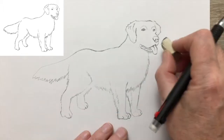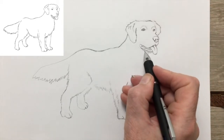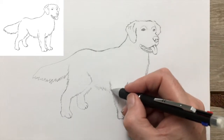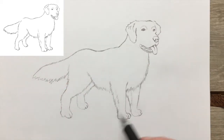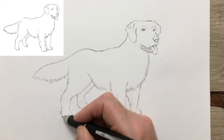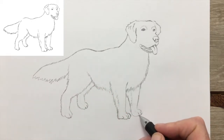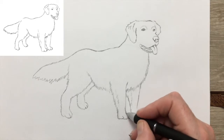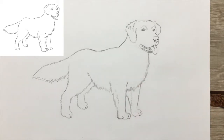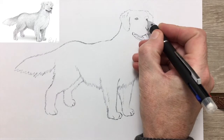The breed was built to retrieve waterfowl for hours on end, so they love swimming. Lord Tweedmouth crossed his yellow retriever with a breed that is now extinct — the Tweed Water Spaniel. An Irish Setter and a Bloodhound were also added to the mix. The golden was first shown at a British dog show in 1908, so it's quite old. It arrived in America by way of Canada and became really popular when President Gerald Ford acquired a beautiful golden retriever which he called Liberty.